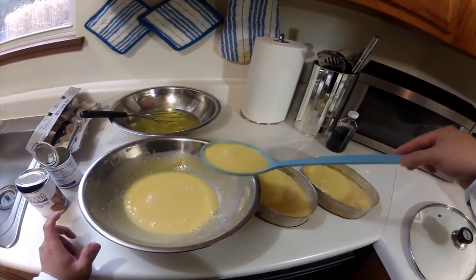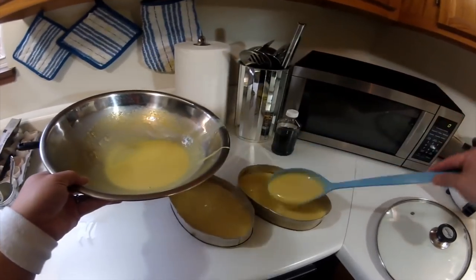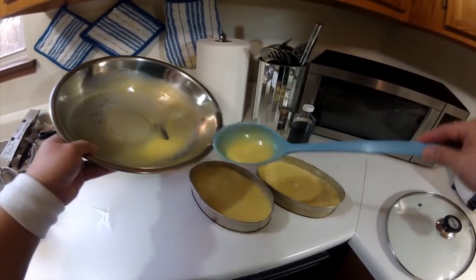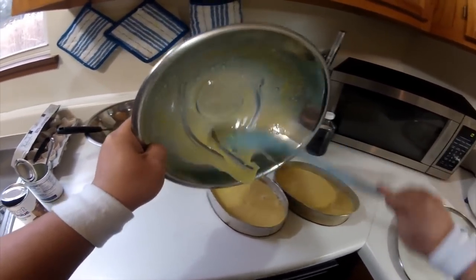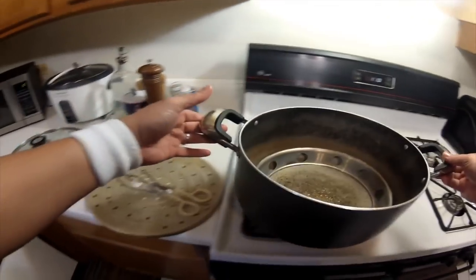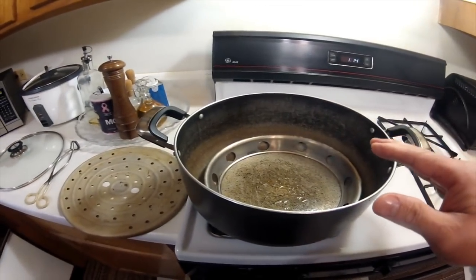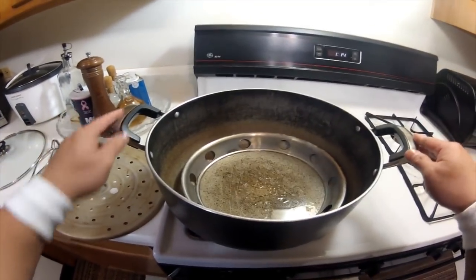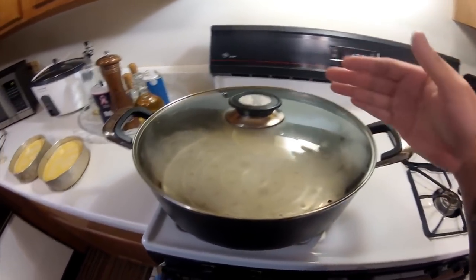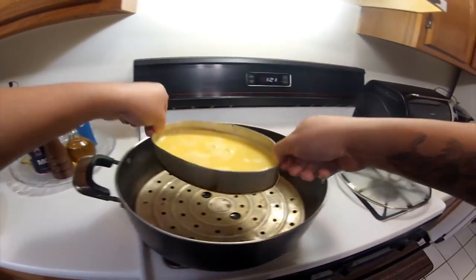Itong timplang ito pwede rin kayong bumili ng pie crust — magiging egg pie din kung gusto ninyo. Sasakto po sa dalawang lianera yung ating mga sukat. Then yung ating steamer, lagyan po natin ng tubig. Pag kumulo po, tsaka po natin i-steam yung ating flan. After 5 minutes, mag-uumpisa nang kumulo yung tubig, so pwede na nating ilagay. Ingat lang po.